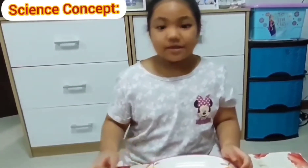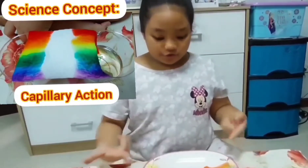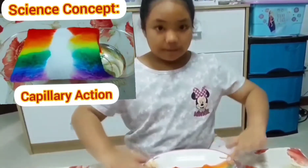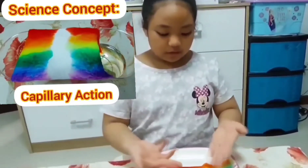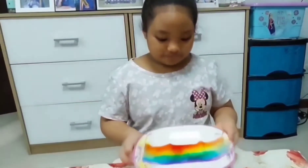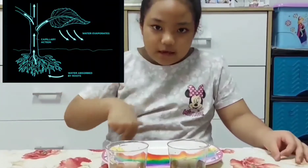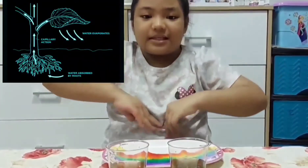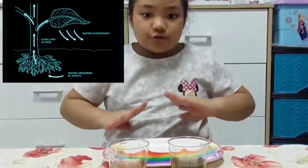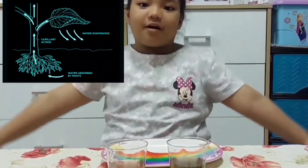I'm going to tell you the science about this. Did you see the marker dye that went through the paper towels and then went in the middle and touched each other? That's called capillary action. Regular plants also use capillary action. First, you water the plants. The water begins in the soil, then goes to the roots, stems, and the leaves, and the other body parts of the plants.